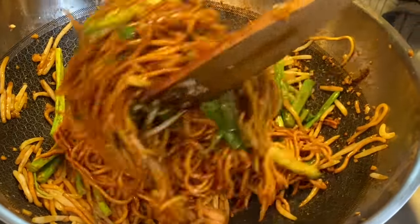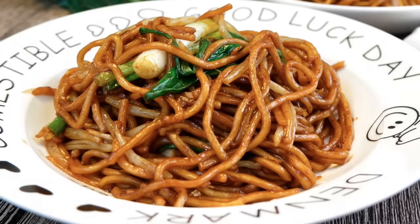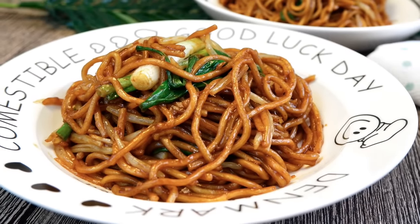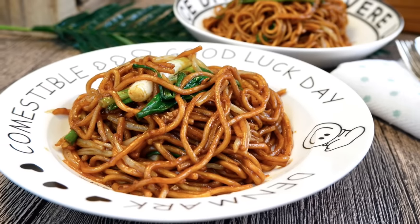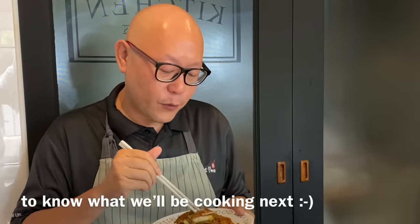Time to serve this dish now. Beautiful. And now the dish is done — let's have a taste. I can't wait to taste this. This is one of my favorites for breakfast actually. Very flavorful. The sauce is being absorbed into the noodles very, very nicely. Very nice.